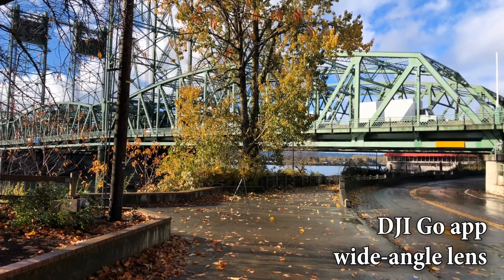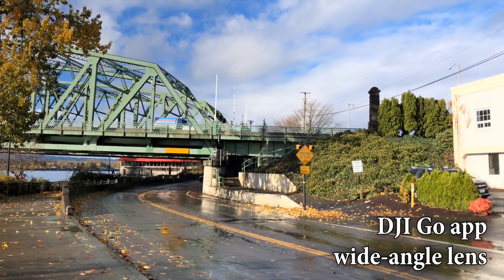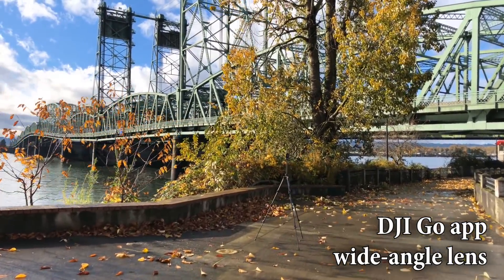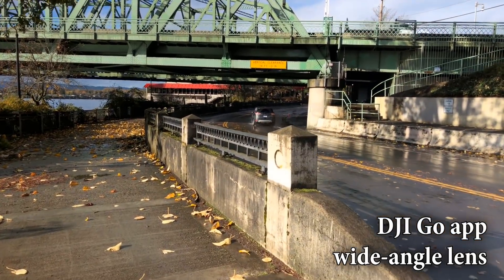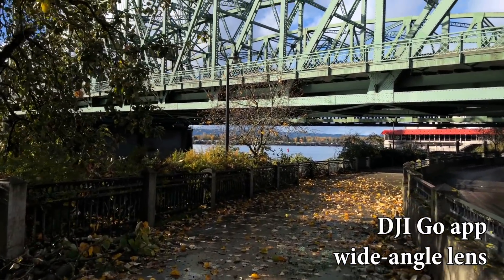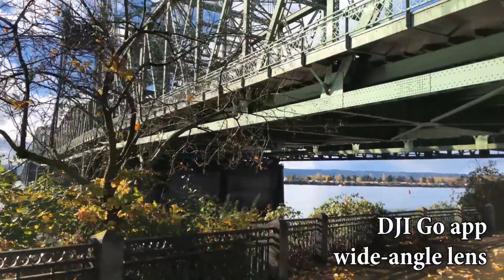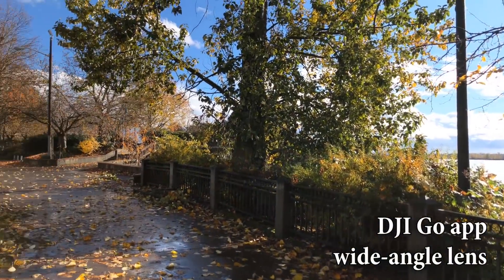Okay, this first video is with the DJI app. All the videos I make today are going to be 1080p, 30 frames per second. So we do a little bit of walking here — check for a jittering effect in the background. That bridge or those trees in the background might be shaking around a little bit as I walk and move. If you don't see that, it's a good thing.